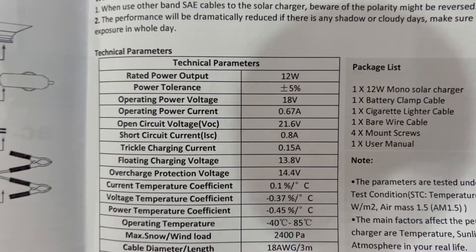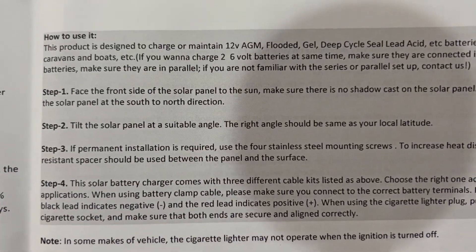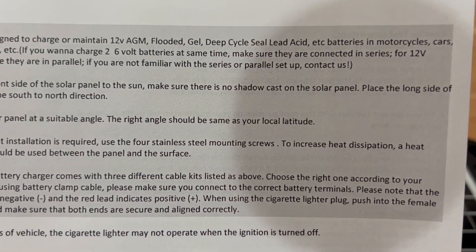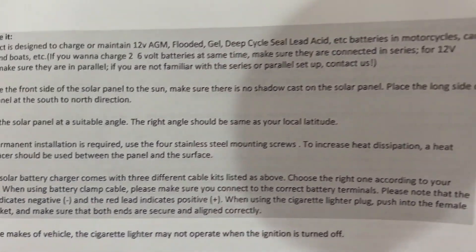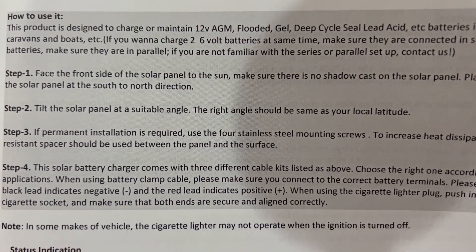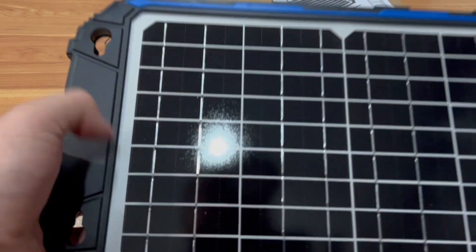The manual covers the LED status and so on. It says this product is designed to charge and maintain 12-volt AGM, flooded, gel, deep cycle, and LiFePO4 batteries in motorcycles, cars, caravans, and boats. If you want to charge two 6-volt batteries at the same time, make sure they're connected in series. For 12-volt batteries, make sure they're in parallel. So there are instructions, which is good.